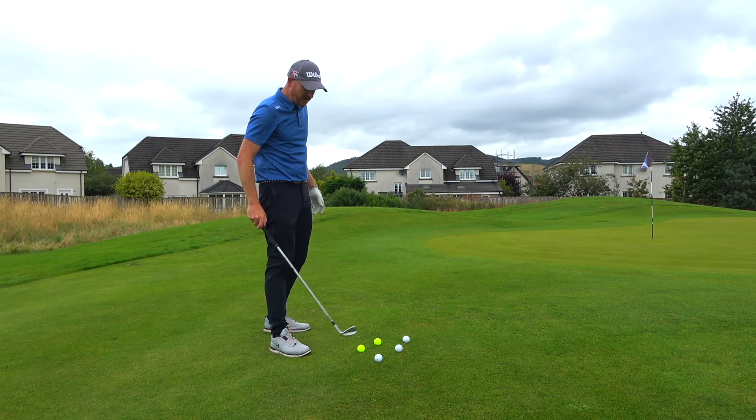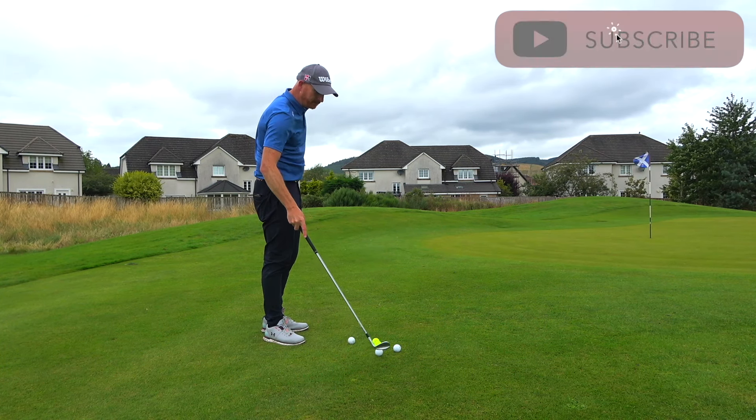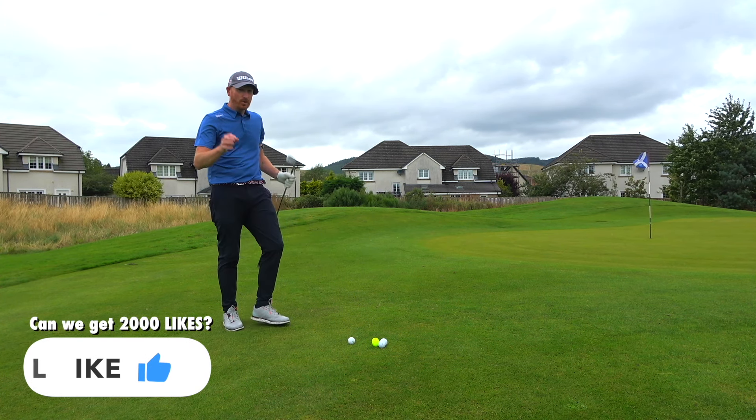Right, is this cheating or is it just a golf experiment? Matt Fitzpatrick does this, Victor Hovland's close to this, and Pete Cowan's been banging on about this. I'm going to try it for the first time ever — this is genuinely my first attempt at this.